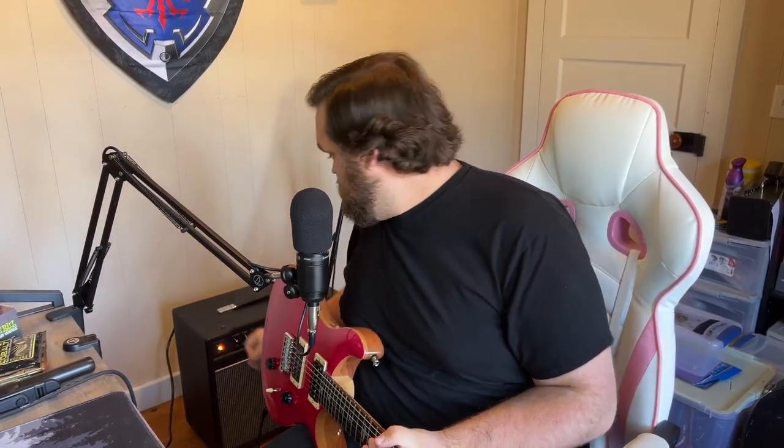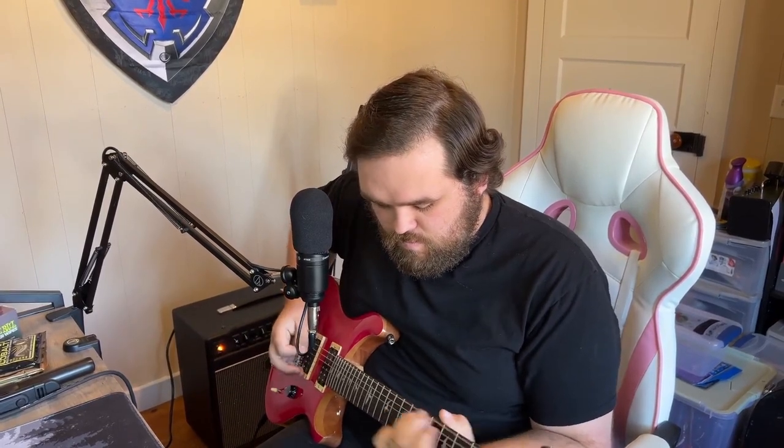I am going to turn the reverb down because it's a little much for what we're currently doing. The clean channel on this sounds phenomenal. Let's go ahead and bump the bass up and the treble down just a tad. It's really good. Let's swap over to the gain channel and see what we got.